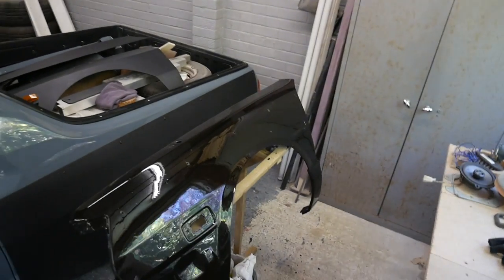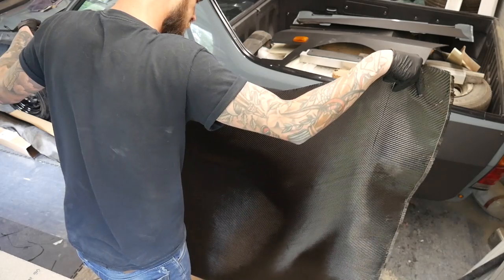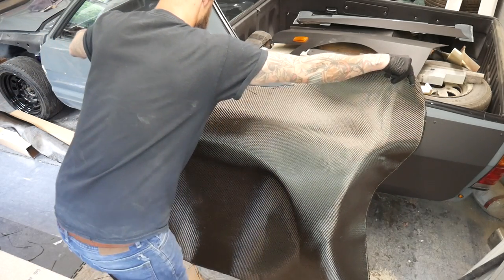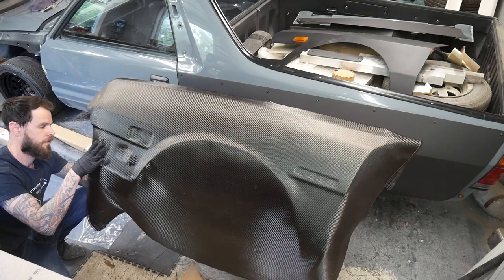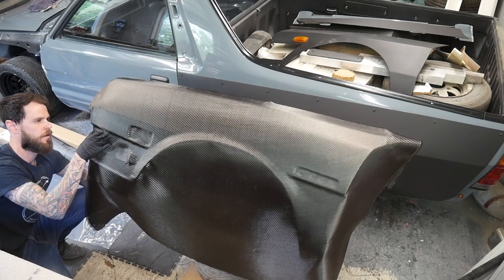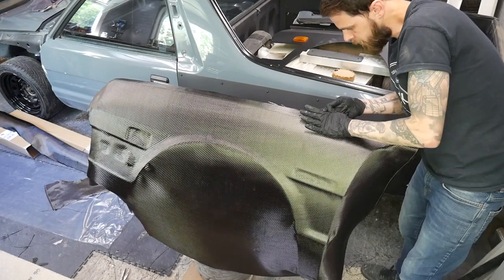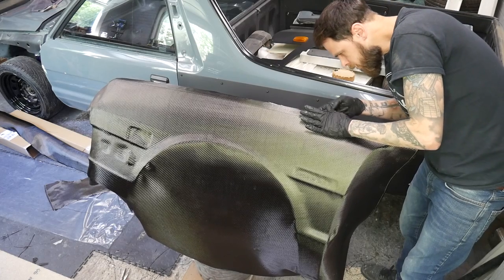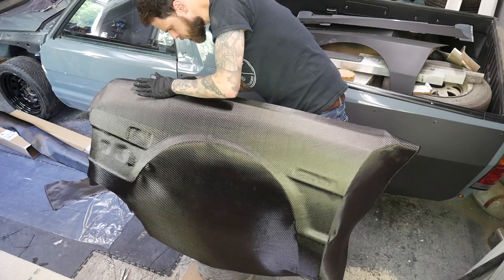I've got plenty left for the next wing, so I'll get that to dry now and wait till it goes nice and tacky. That was mildly stressful — I've never done that before so there was a bit of a steep learning curve — but it's all on.